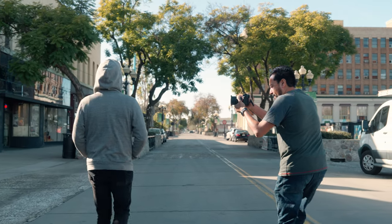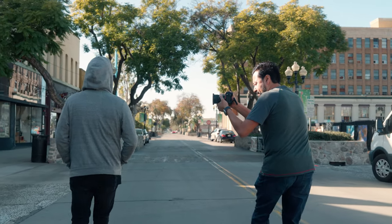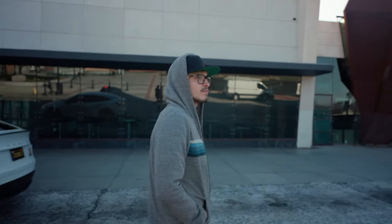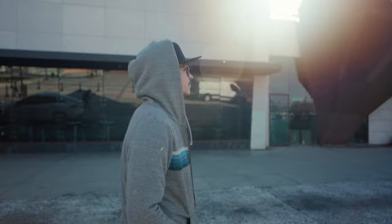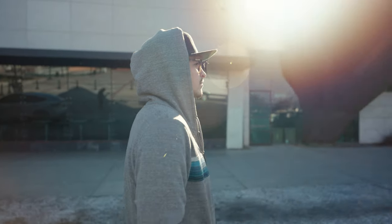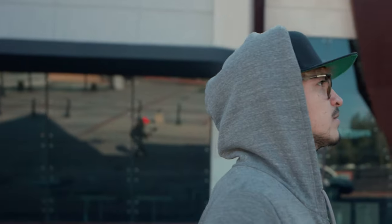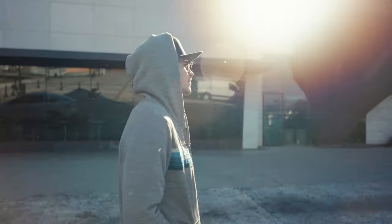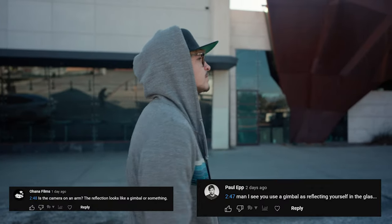The in-body image stabilization on the new Sony a7R5 is so damn good that it's already causing controversy. In my latest video, I posted this shot of me hand-holding the a7R5 to show off how smooth the IBIS is. However, you can see from the reflection of the glass window that someone is using a gimbal, and people in the comments are saying that I cheated and that I used a gimbal.